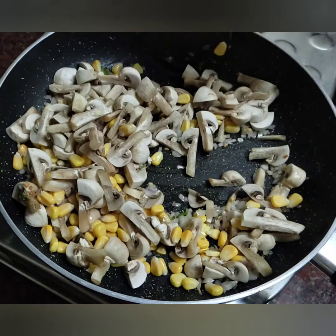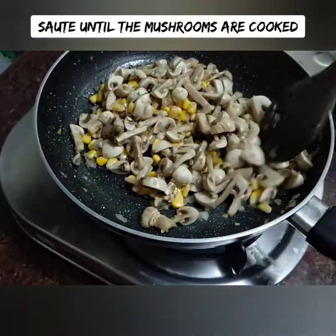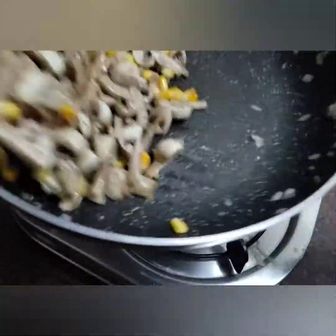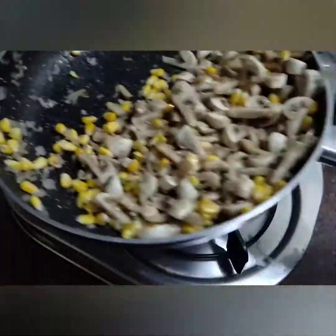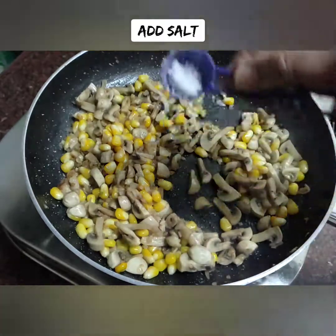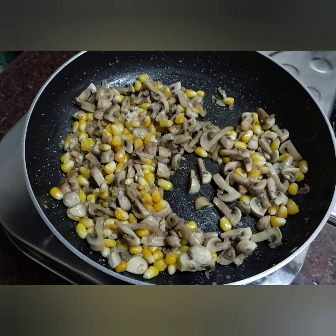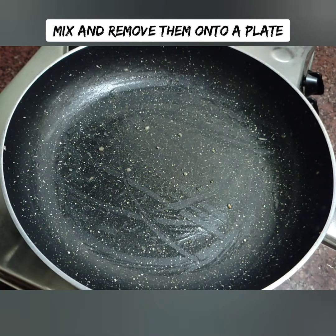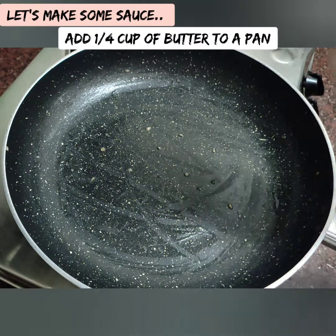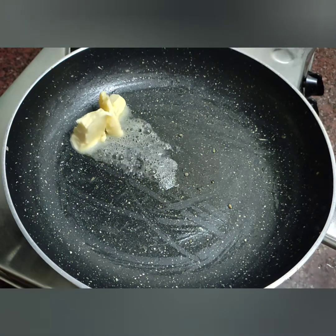Remove mushrooms after cooking. You should be sure to cook them before cooking. Let's add the mushrooms. Let's add the sauce — let's add a white sauce.